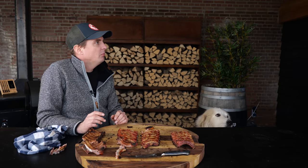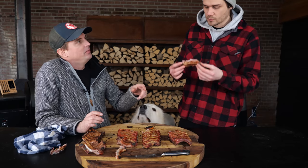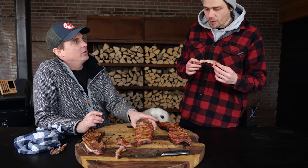Fourth place: orange ribs, because the brine didn't really come through. Third place: the ribs brined without citrus fruits. Second place goes to the lime. And first place goes to the lemon! Lemon won. I need more. You get the lime because you loved it so much, and I get the lemon because I love that one so much.